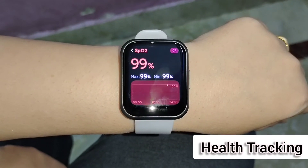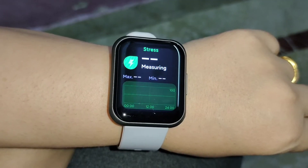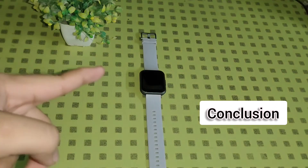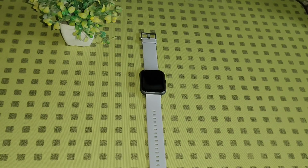All the health tracking features are working accurately, but use these features for reference, not for medical purposes. As for whether you should buy this — the watch lacks a camera shutter control and does not have built-in GPS. Though it has 60-plus sports modes, built-in GPS would have been a cherry on the cake. However, priced at ₹4,999 — and currently available in sales at just ₹2,999 — it is a perfect deal if you are looking for a budget segment beast.